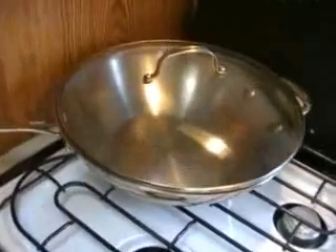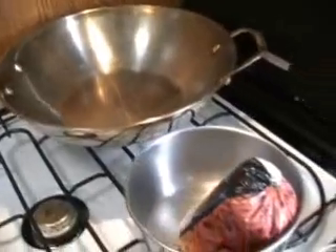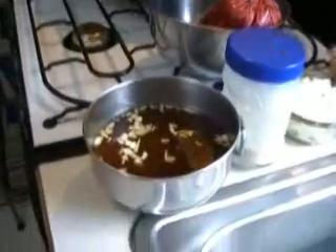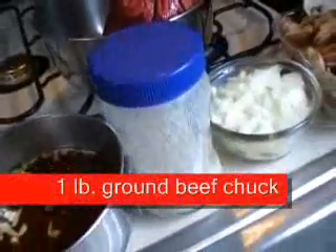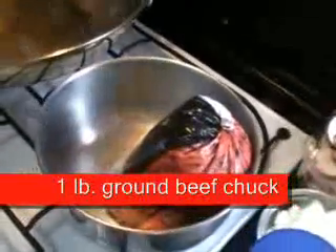It would be good to have a nice big skillet like this, so it makes it easy and you don't spill anything. We have a pound of chuck ready to go, along with our different mixtures, onion, and mushrooms all set to go.